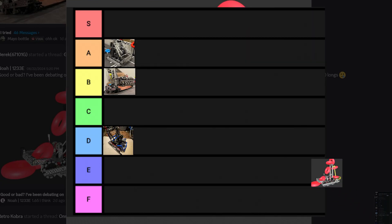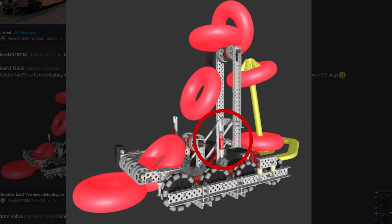This robot is getting an S-tier from me. The pistons are shooting into these 24-teeth gears — maybe for a PTO. But why are they vertical? And they're not attached to anything. Another levitation mech here. Noah, please DM me about this.